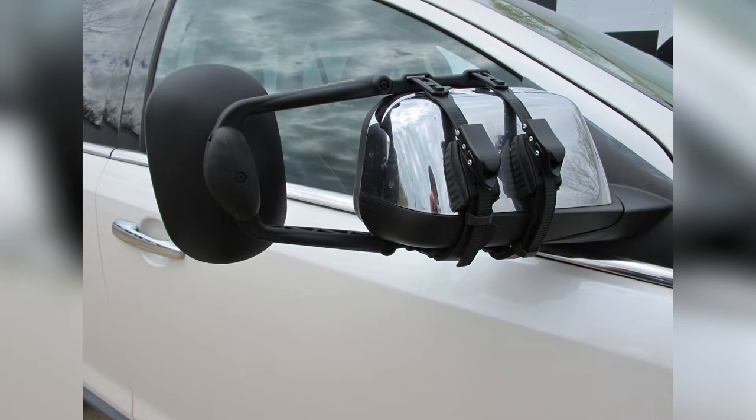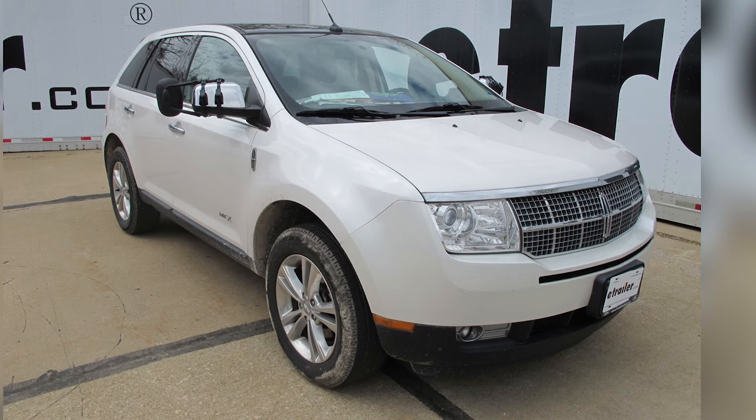With our new towing mirror installed, we're ready to hook our trailer up and hit the road. That'll do it for our K-Source universal towing mirror, part number KS3891, on our 2010 Lincoln MKX.